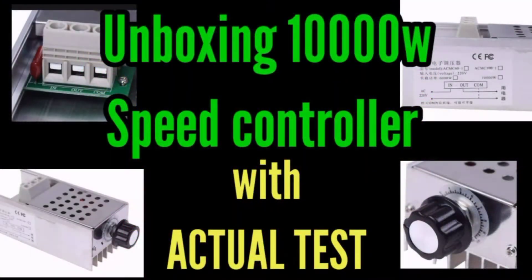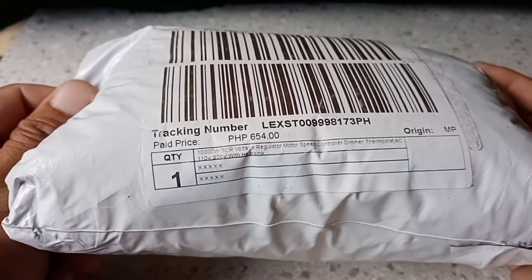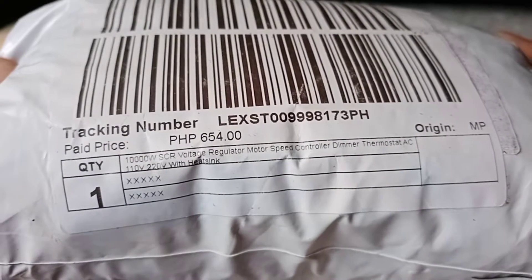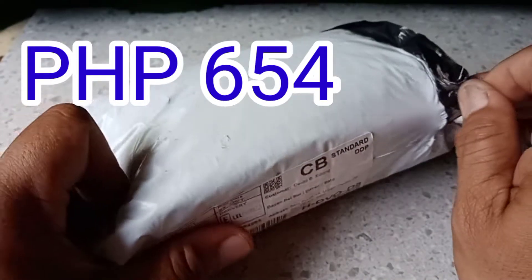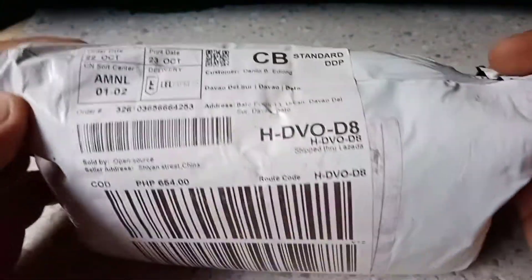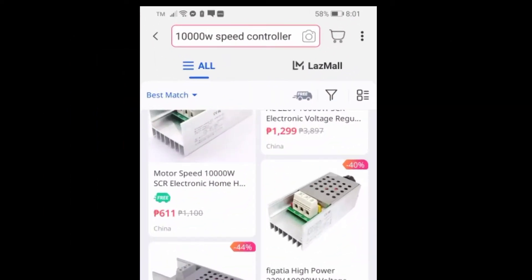Hello everyone, today we do unboxing of this 10,000 watts speed controller and we do an actual test. The price is 654 pesos and I ordered it through Lazada online.